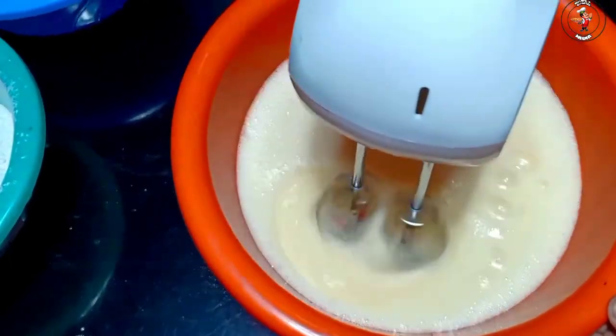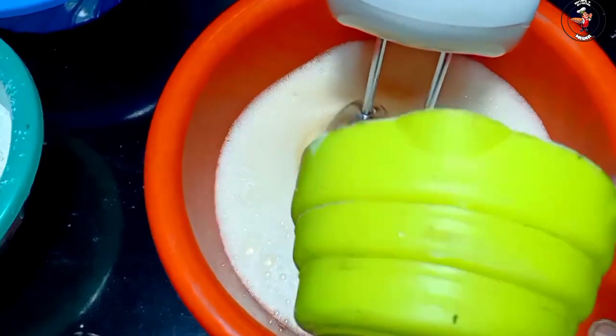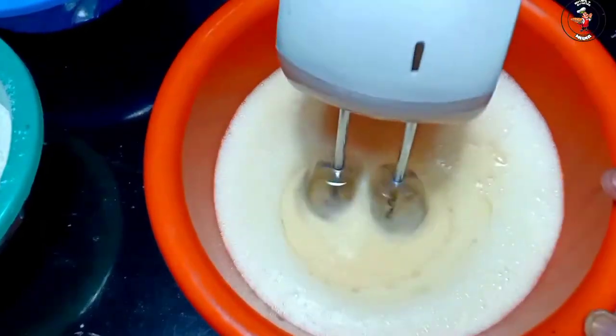Mix it up with 2 cups. Add the oil and mix it up. We have made it really easy to make the cake perfect.